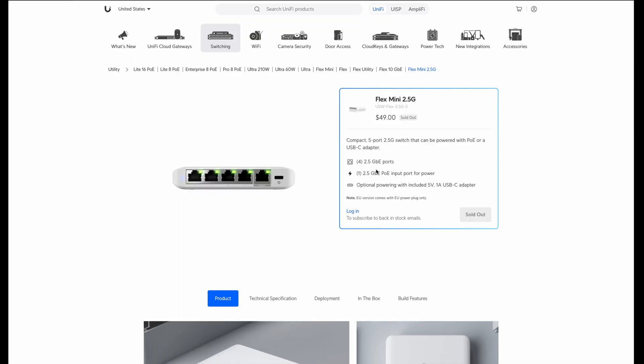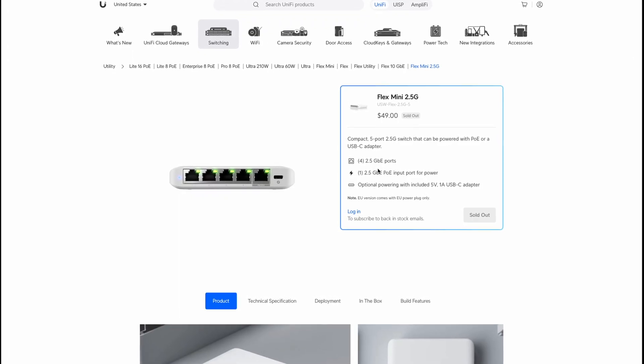Unifi has come out with a new product that I've been really waiting on — the Flex Mini 2.5 gig. It is a $50 2.5 gigabit 5-port switch that can be either PoE powered or USB-C powered, and I have been waiting on this for a really long time because 2.5 gigabit is finally here.